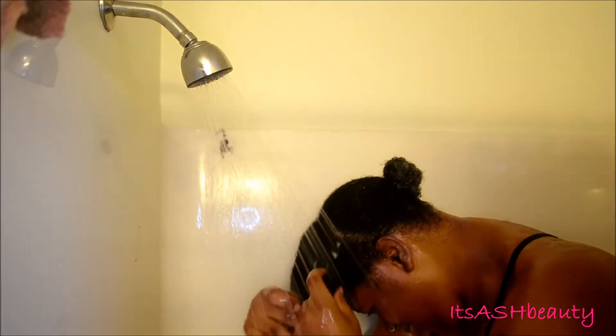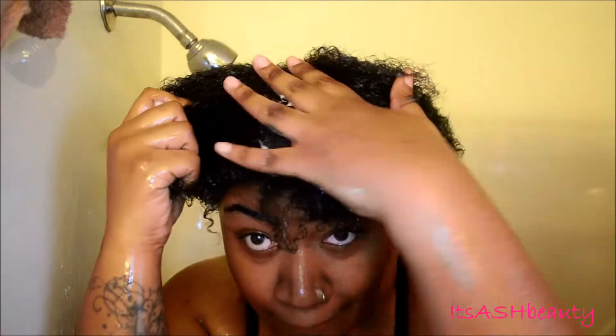I can definitely see my hair growing in this clip. I'm going to repeat the same thing for the front — rinse it pretty well, apply the No-Poo, really scrub my scalp good, give that a quick rinse, and then apply the conditioner.